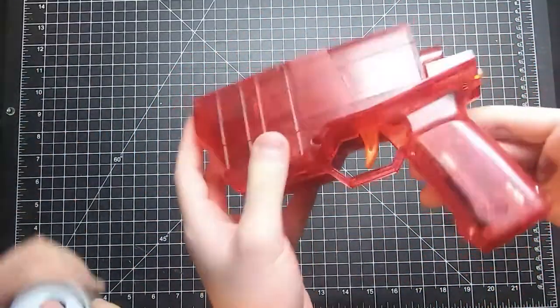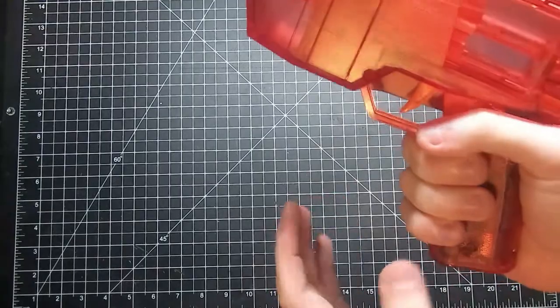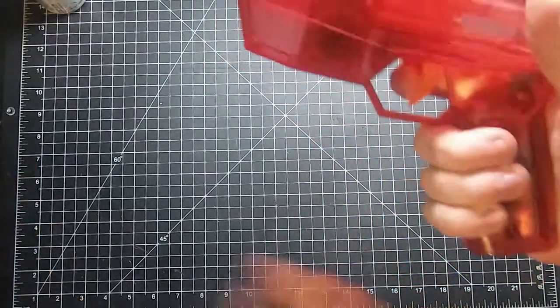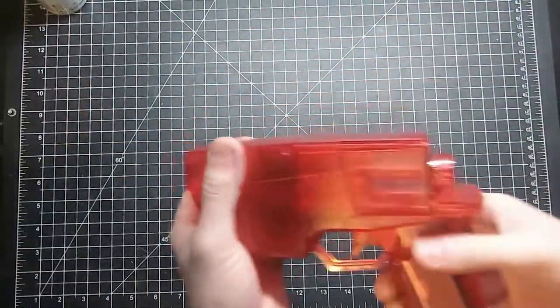For people who like pistols, I think this is amazing. The handle is a little small — smaller than some Nerf handles — but we have a Retaliator right here, and yeah, it's a little bit smaller than the Retaliator and whatnot, but it still feels great in the hand.